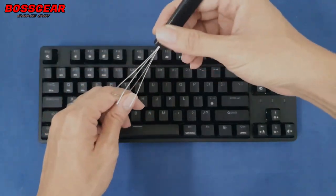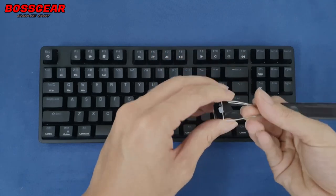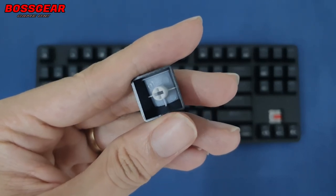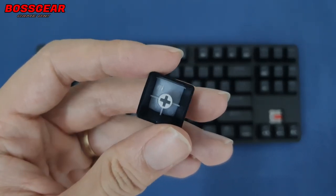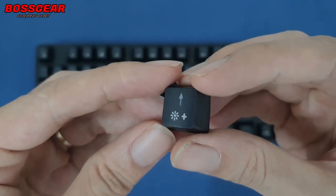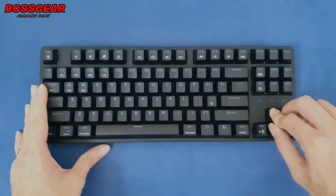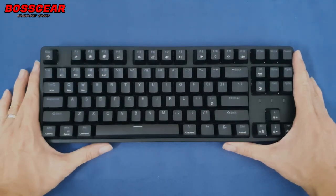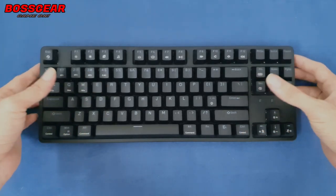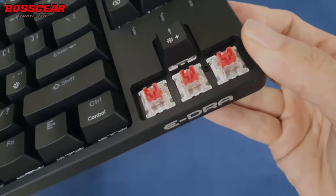Mình sẽ kiểm tra về phần keycap của em này. Em này đang sử dụng keycap ABS double-shot. Keycap này khá là mỏng, không phải thuộc dạng xịn dày như những keycap bên ngoài. Tuy nhiên đây là keycap stock nên chúng ta chỉ được như vậy thôi. Các ký tự vẫn được làm bằng lớp nhựa trong trên lớp nhựa đục mờ để xuyên LED qua. Em này đang sở hữu LED RGB 16.8 triệu màu, có cả phần mềm chỉnh, và đang sử dụng switch của hãng Hono.